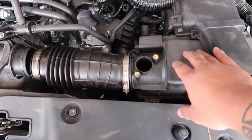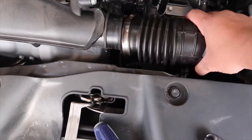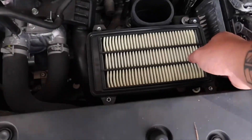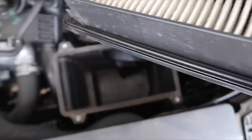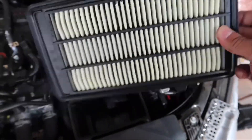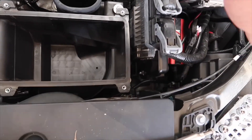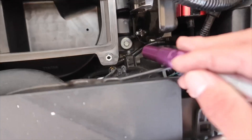Now that you've unbolted all four of those bolts, the MAF sensor, and this piece right here, you now have the top completely off and you can throw that away. And then we have our filter, which I expected to still be fairly new — but it is not. This is only at 10,000 miles and I expected it to be a little cleaner than this, but we could also throw that away.